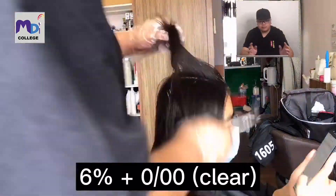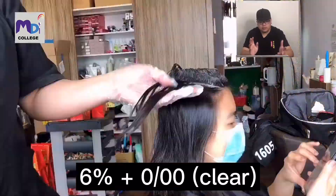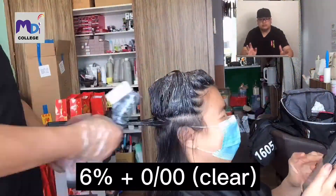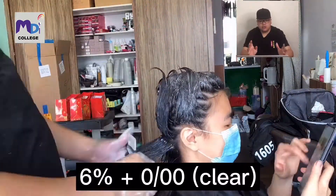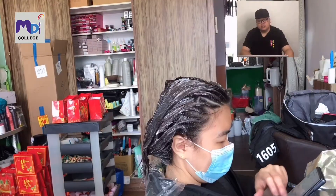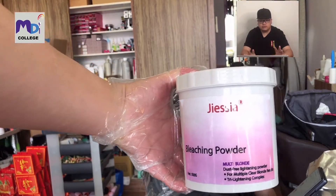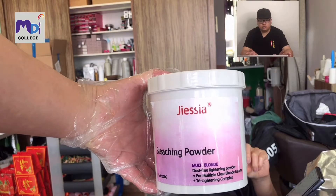The reason I start from the top is because when it comes to lightening, the top usually takes longer hours to achieve. So I start from the top first. The next step is to use the GCR bleaching powder, which I always use, to do the bleaching.